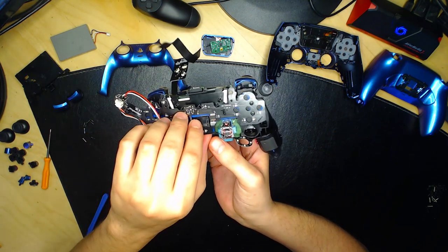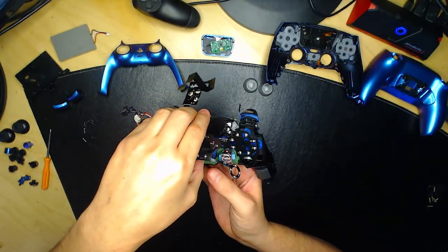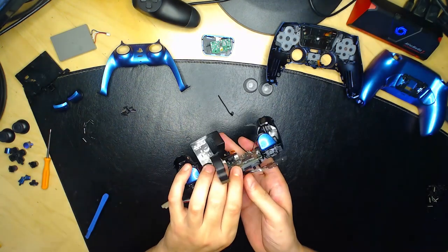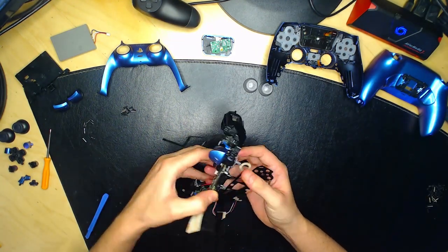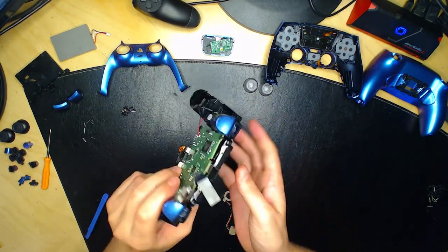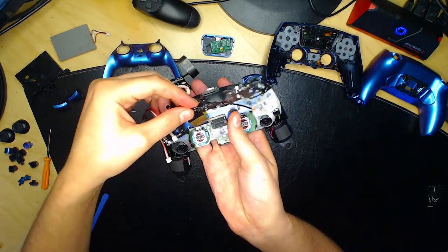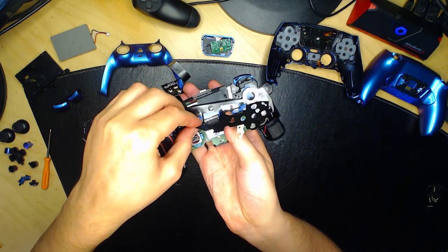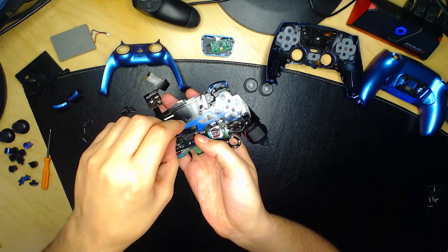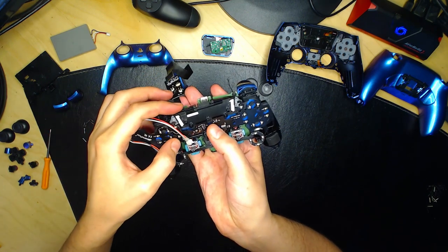Placez le composant. Il faudra un peu déboîter les analogues du bas — appuyez sur les deux analogues pour déboîter la carte mère, faites attention au câble. On replace ensuite, car on n'arrivait pas à rentrer le composant dans la fente à cause de la carte mère. Mettez le composant juste ici et normalement tout s'enclenche plus ou moins bien.